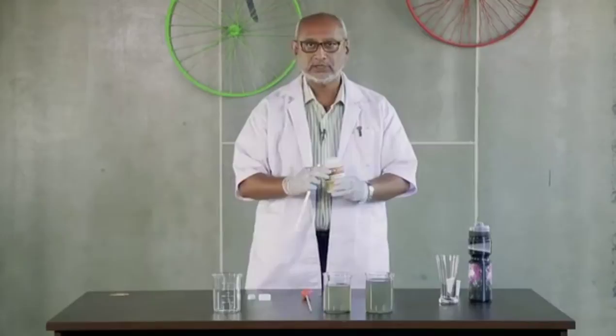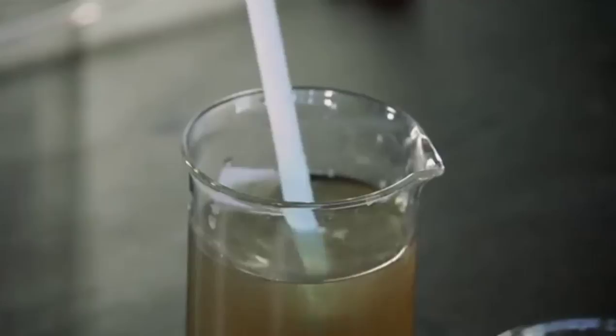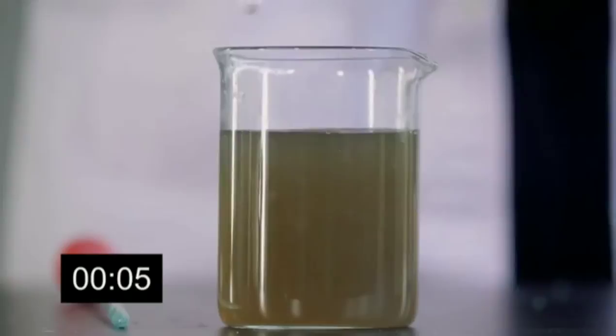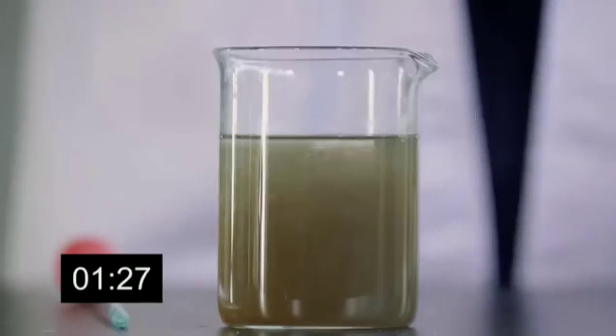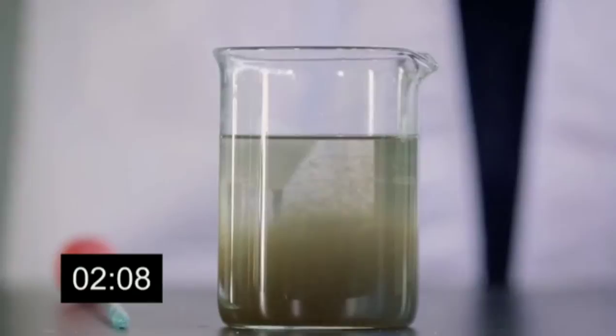Now what we have here is just 400 ml, so I'm just adding a single drop. Let us see how it reacts. The flocculation has started. Flocculation means separation of the solid particles — the solid waste from the water. The solid waste, once it is separated, will start sinking down to the bottom. It will precipitate.